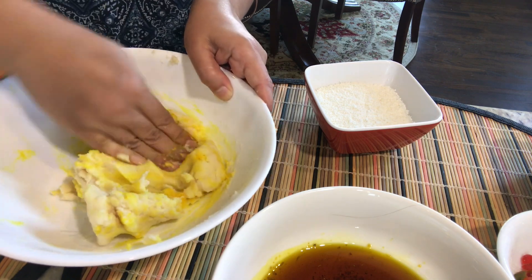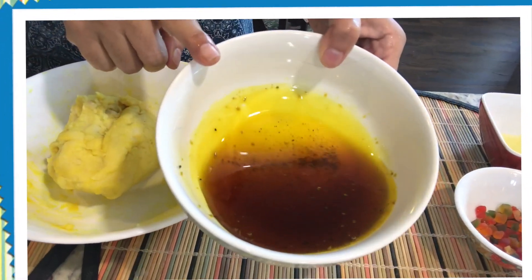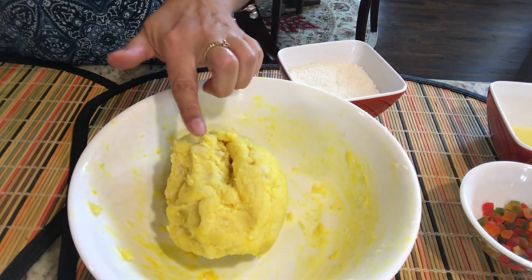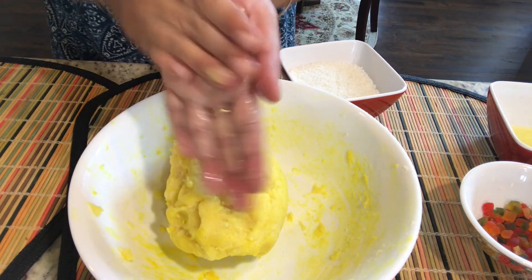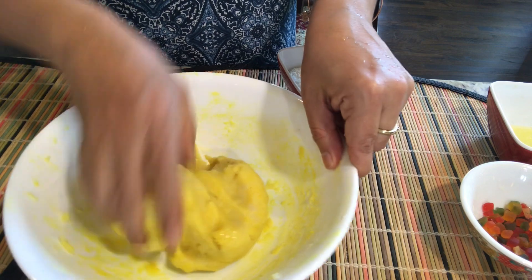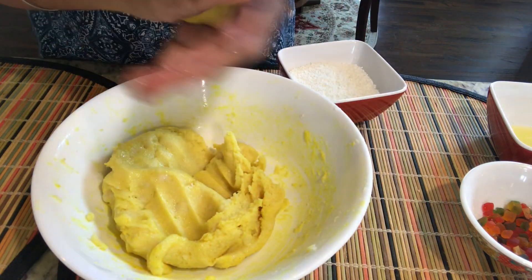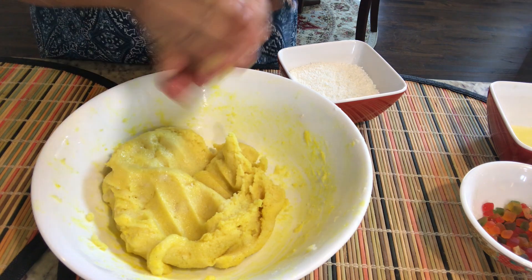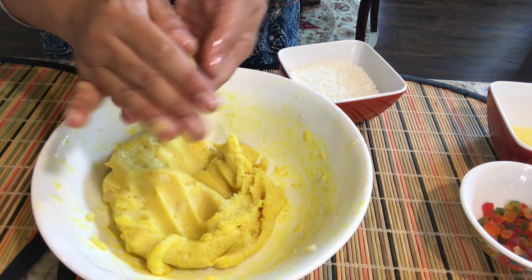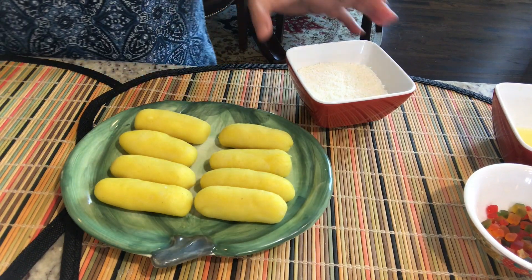The one-tar ki chashni is ready and it's warm. Now I'm going to smear a little bit of ghee on my hands and make the dough even softer. After this I'm going to make long oblong shaped chum chums. These chum chums are now ready in this form.